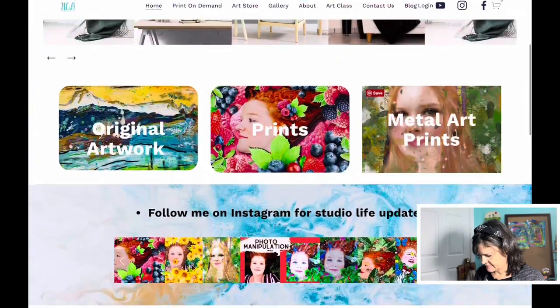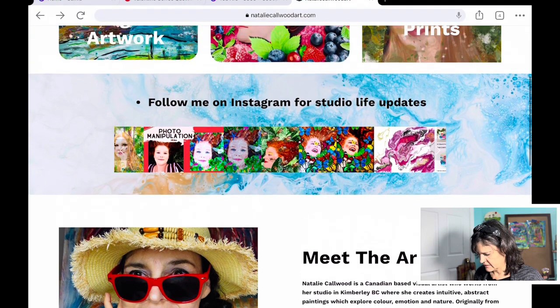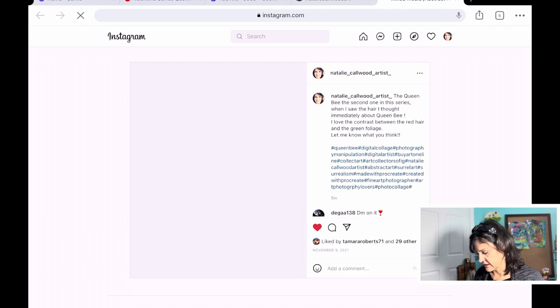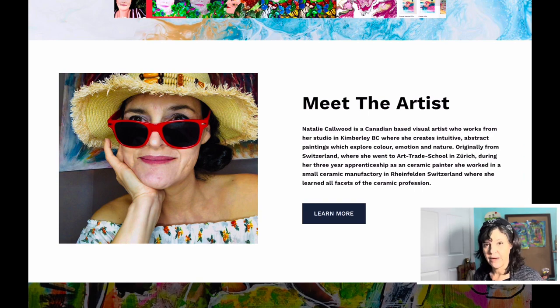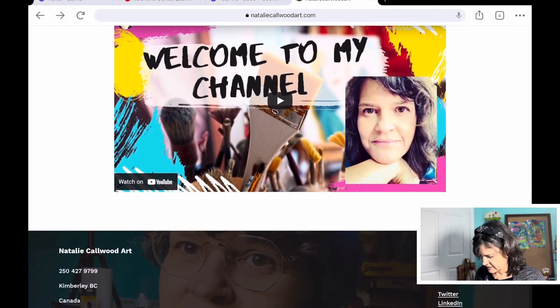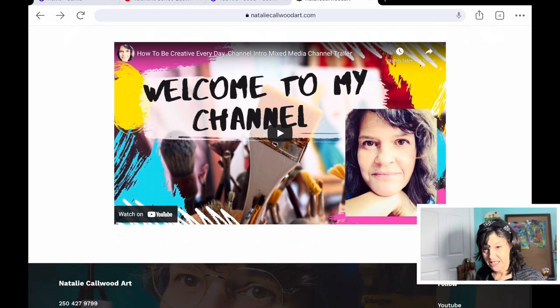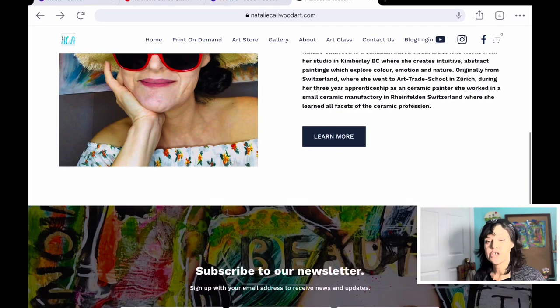Down here there is also a lovely carousel of my Instagram feed. When you click on it, it brings you right to Instagram, which is cool. And down here is a little snippet of my bio, and here is my YouTube channel trailer. Down here are all my links and my phone number if you want to drop a line.